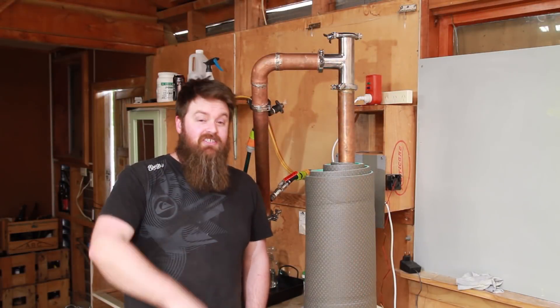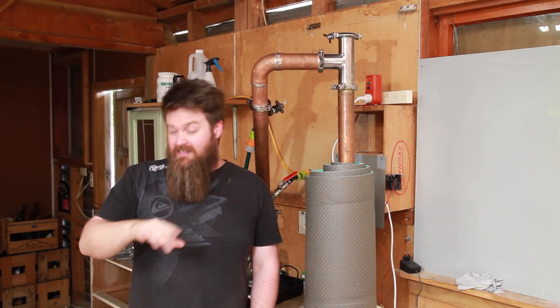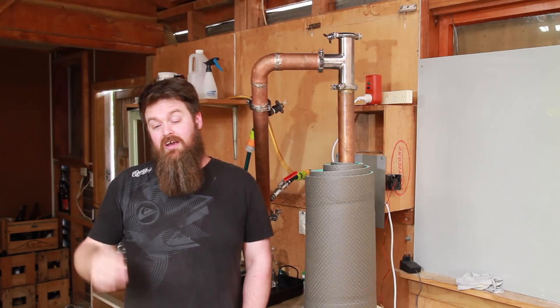Welcome Distiller everyone, this is the channel all about chasing the craft of home distillation and making it a legitimate hobby. So if that's what you're into, if that's what you dig, have a think about subscribing so you don't miss anything else, and make sure you hit that little bell notification icon too.